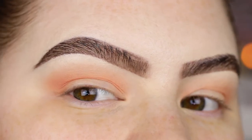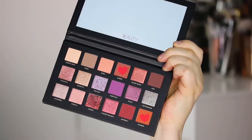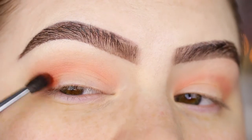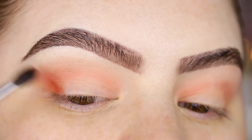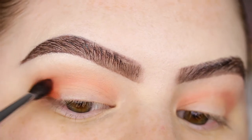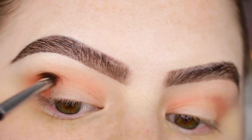You can really see that that deepened up the crease pretty nicely. I want to deepen up the crease and the outer V a little bit more, so I'm taking the shades Amber and Blazing on a Morphe m506, dabbing that onto my outer V and then blending it out.